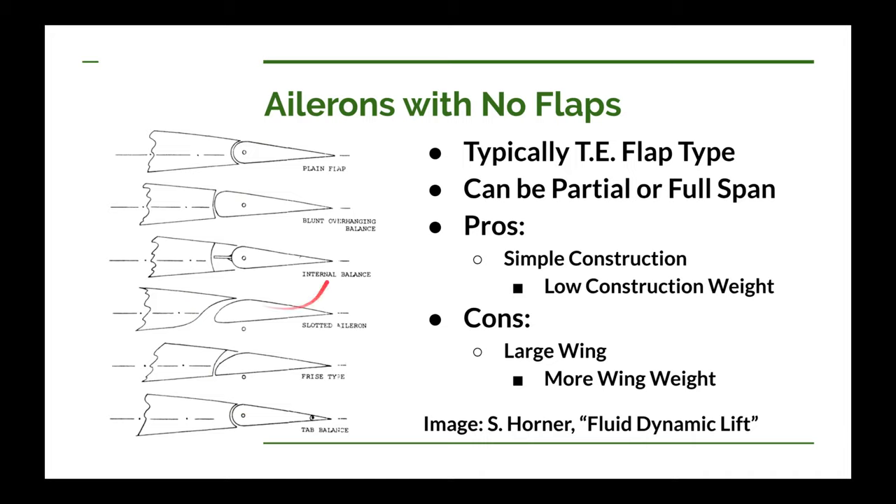These ailerons can be used in combination with partial span ailerons and partial span flaps. What are the advantages of having ailerons with no flaps? Well, your construction is going to be very simple, particularly if you have partial span ailerons — a portion of your wing is simply going to be spars and ribs, nothing complicated at all. This really helps with low construction weight.